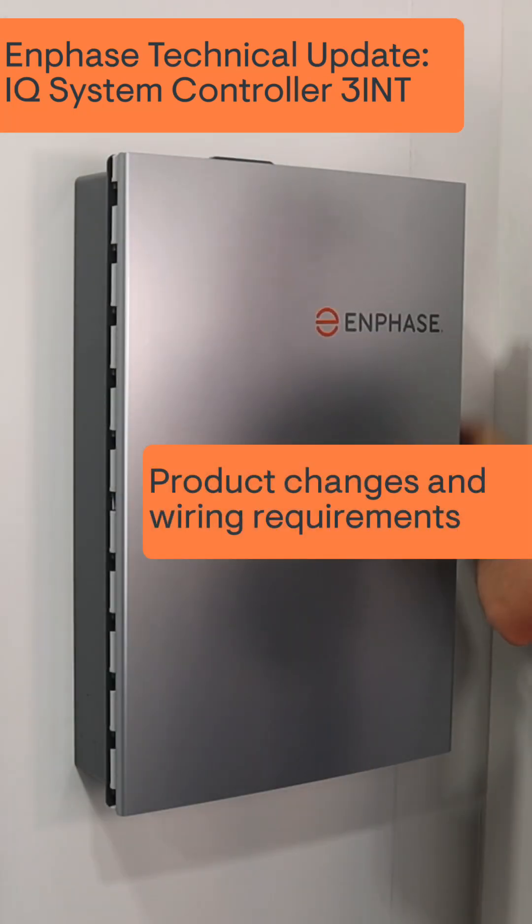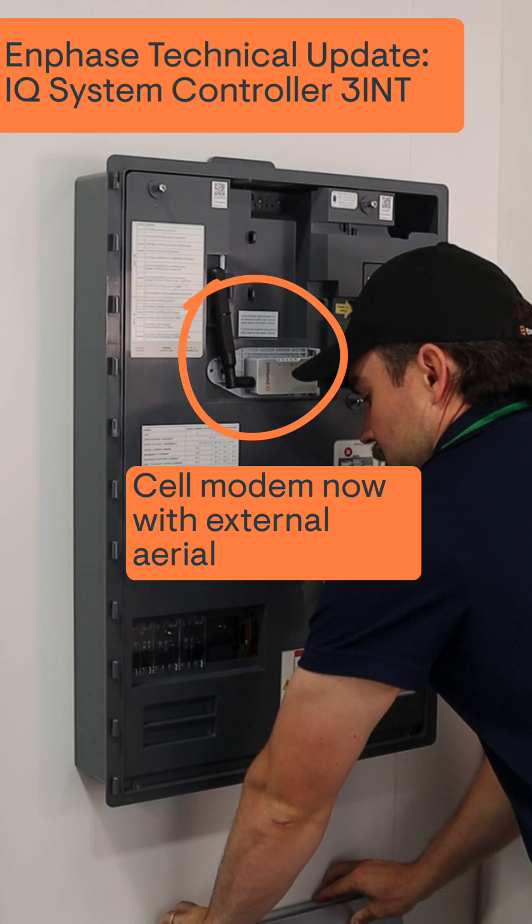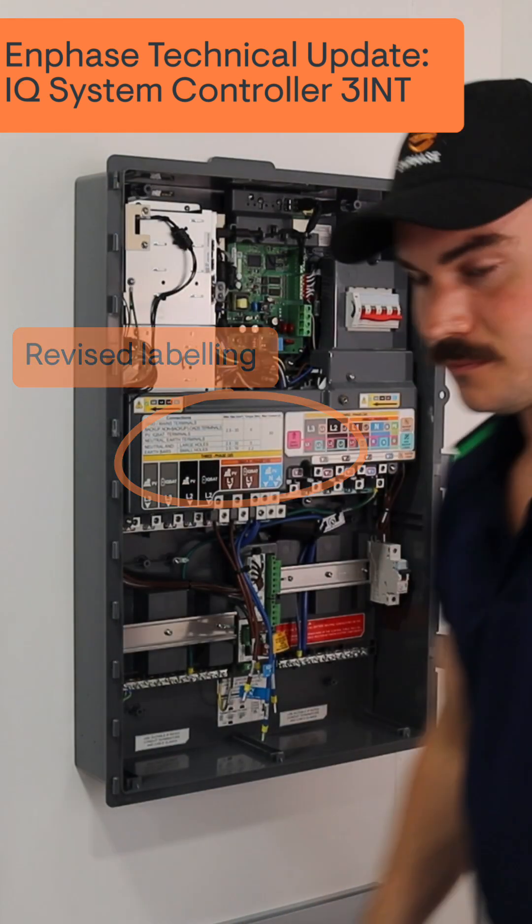This is an Enphase technical update for all IQ system controllers within new installations. You will notice a revised cell modem on the front and also revised labeling.